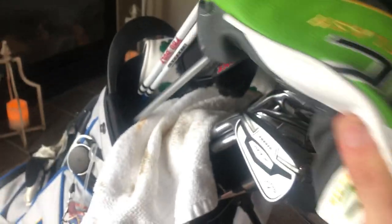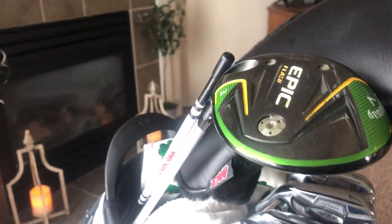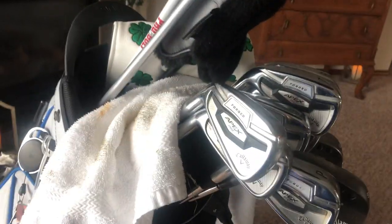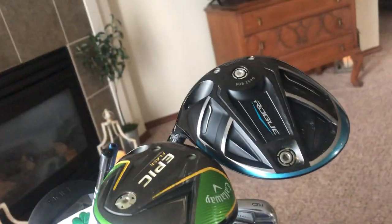Next is my three wood, which is a fairly new addition to my bag. I have the Epic Flash three wood with the Even Flow stiff flex shaft and the MCC Plus 4 Align grip. I really like that grip — I want to put it on all my clubs, but my current grips are doing fine. Once those get worn down I'll definitely throw the Align grip on all the irons.